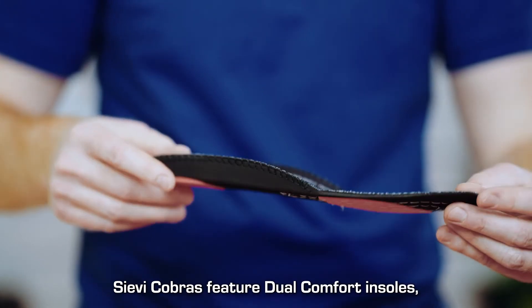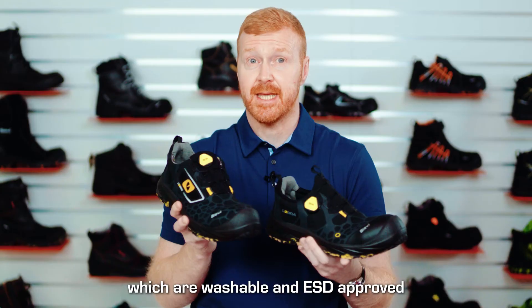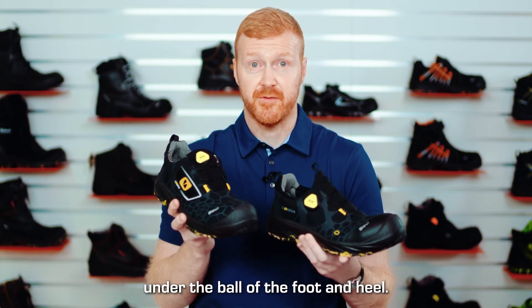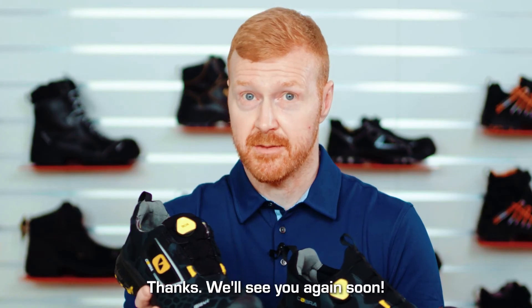Ciebie Cobras feature dual comfort insoles which are washable and ESD approved, and they have shock absorbing cushioning under the ball of the foot and the heel. Thanks, we'll see you again soon.